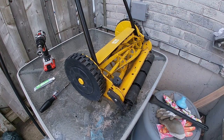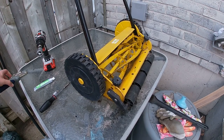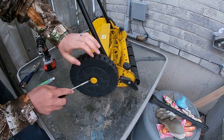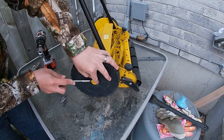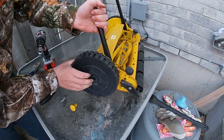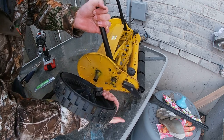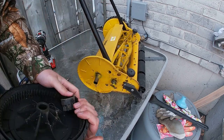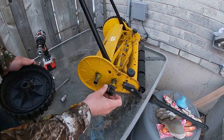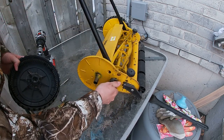Now that that's done, our next task is to take off the wheels. We're going to take off this little cap right here with a straight edge screwdriver, and then this wheel will just jiggle its way off. On the inside of it, on this little shaft right here, there's actually a little tiny gear. When you spin the wheel, there are teeth on the wheel and that will spin your blade.